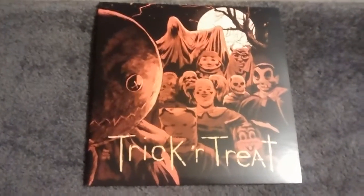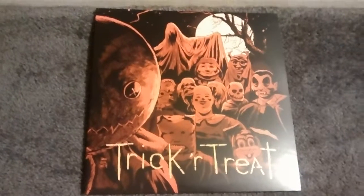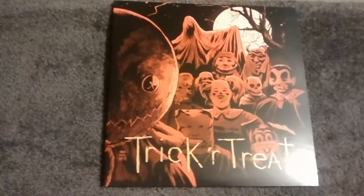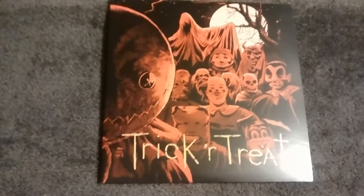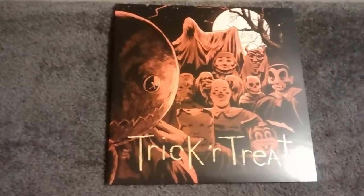Just FYI, I know a lot of people that have not seen Trick or Treat. If you have not seen it yet, check it out. It's really great, actually — it's a very cool movie. Another anthology horror movie on the lines of Creepshow and Tales from the Dark Side, the movie, and all that stuff. It's actually really good, one of the better horror movies that I've seen in a while.